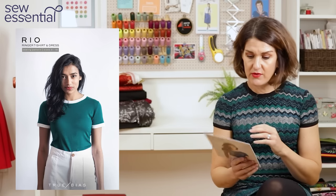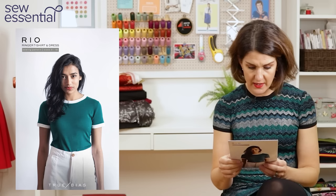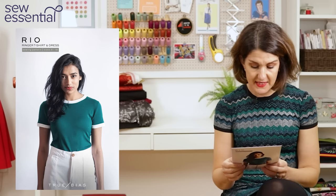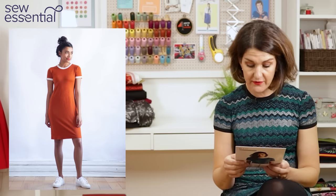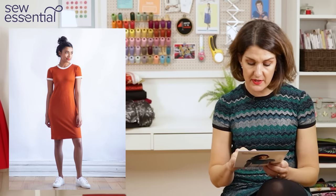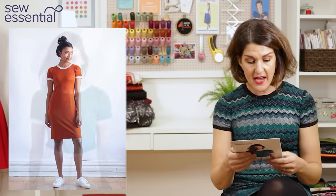If you were sewing this up in a plain fabric that didn't require pattern matching you'd have it whipped up in no time. It's the Rio Ringer shirt and dress by True Bias. It runs up to a size 18, which is a 41.5 inch bust, 39.5 inch waist for the t-shirt, 40.5 inch waist for the dress, 43.5 inch hip for the t-shirt, and 47 inch hip for the dress. It's also got bicep measurements.